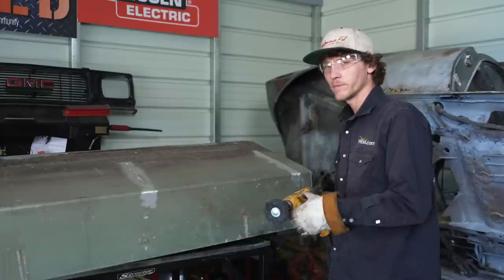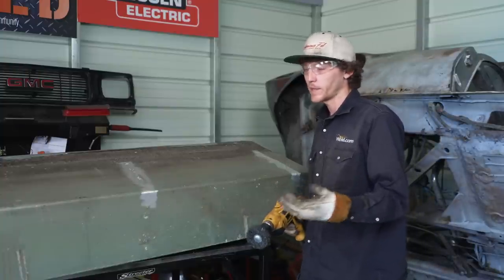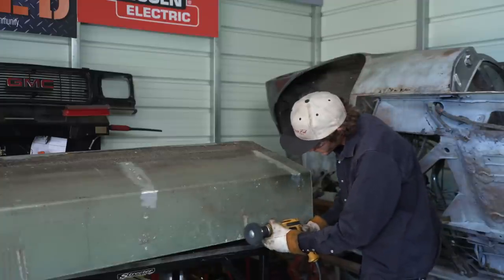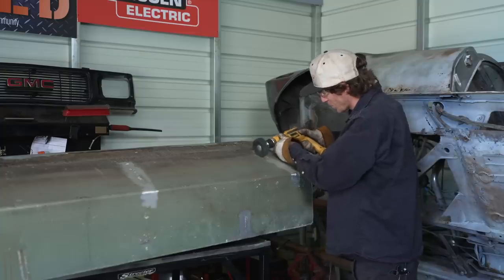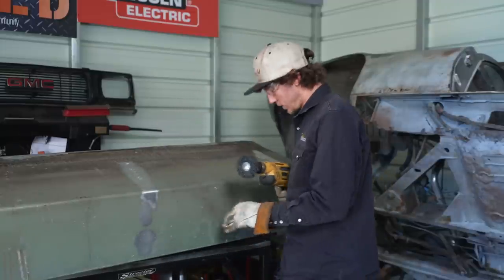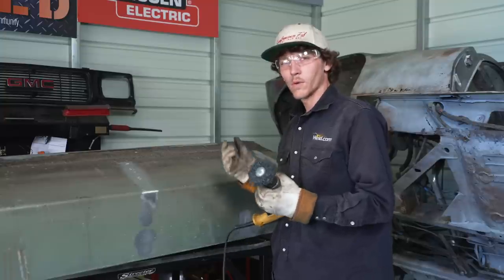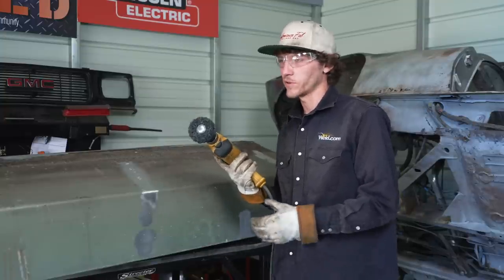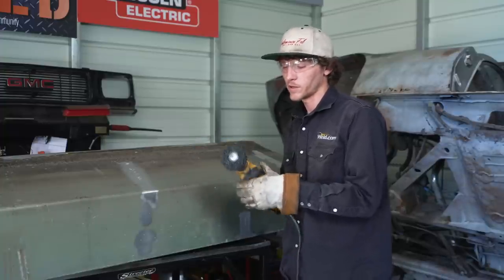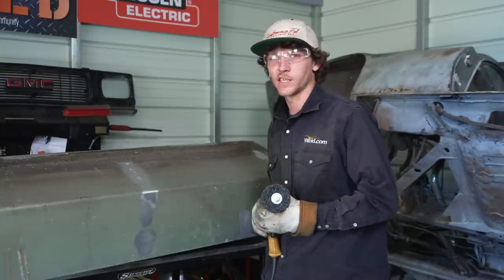I've got a spot here I still need to do, and then we're going to take it to the rotary file or a burr bit and get the oxidation actually ground out. I'm going to throw the burr bit in here — this is a high speed drill. I don't have an air tank with the capacity to keep up with my die grinder, so I'm just going to use this and get the oxidation ground out.